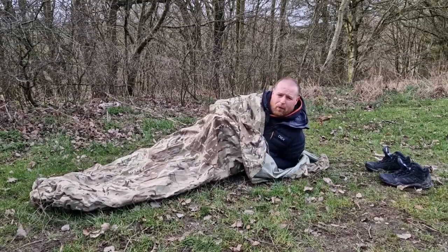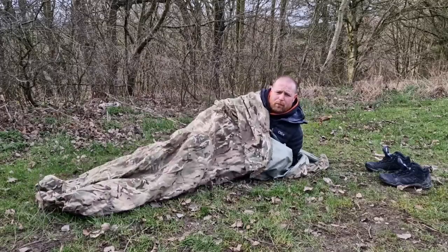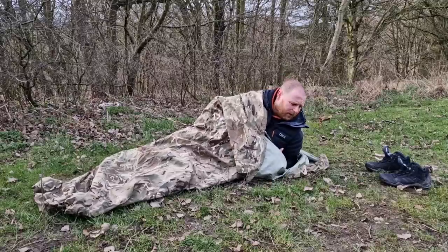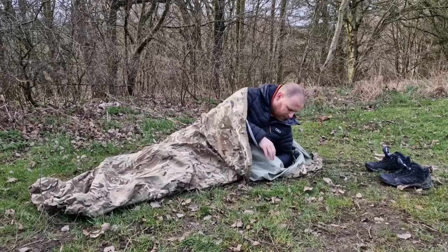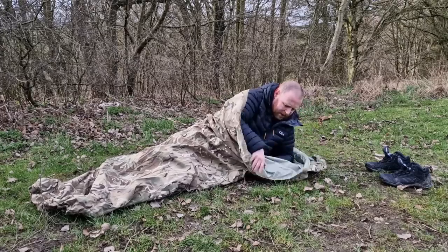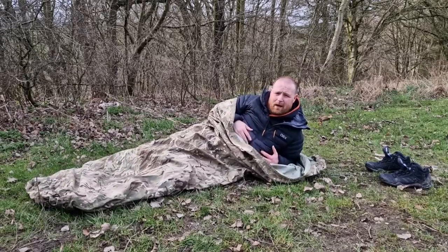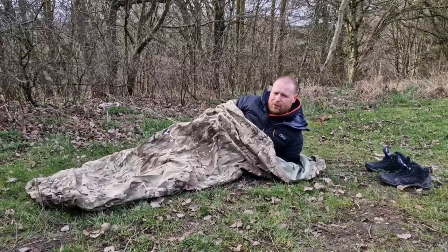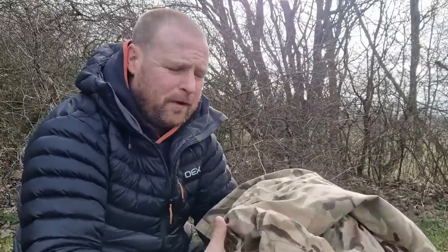This is the very basic bivvy bag, but a lot of people seem to recommend and do enjoy using these. There's lots of room to move around in. Your face is out into the elements - just your face, the front side, if you pull this tight enough. It's a very simple but effective way of bivvy bag camping; I've done this a lot and I do enjoy using this type.